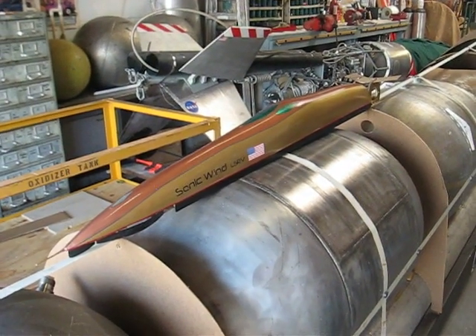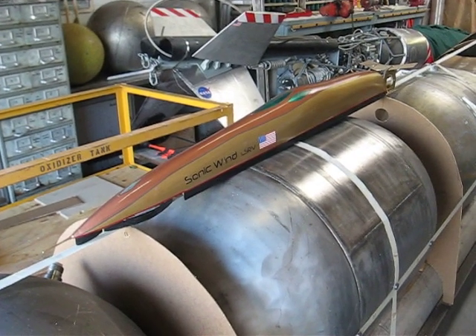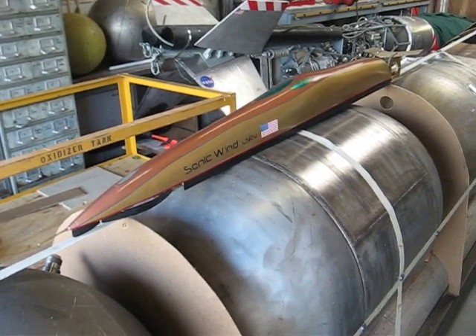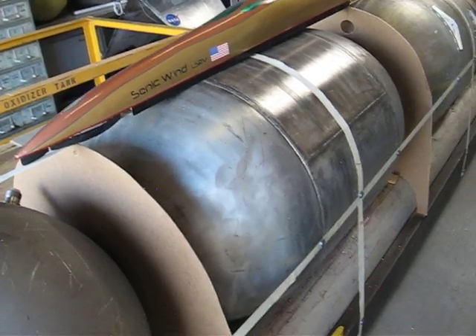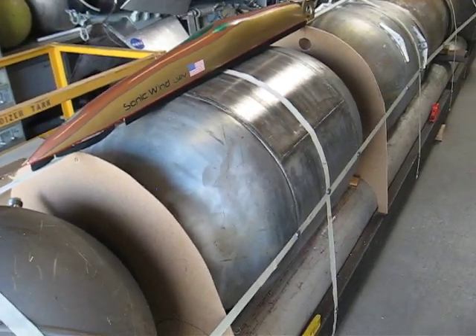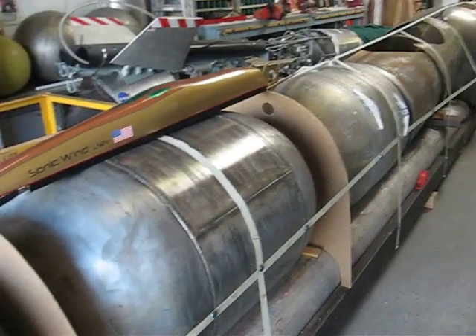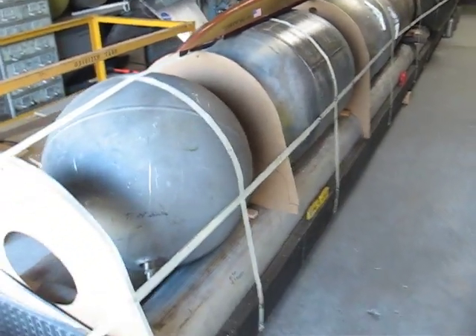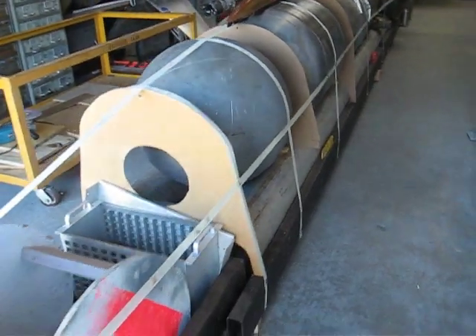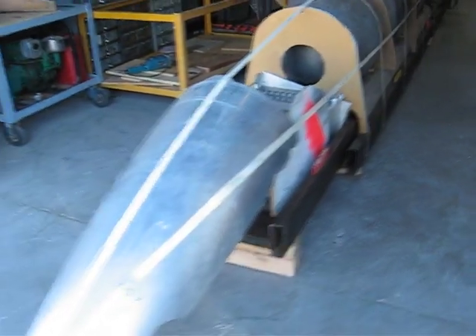You are looking at a film of the Sonic Wind LSRV Land Speed Record Car model. Below it you can see the tank for the fuel — the methanol — and behind it is another methanol tank. If we scan back you'll see the entire vehicle. The vehicle is about 40% complete. I have been working on it diligently, mostly alone.